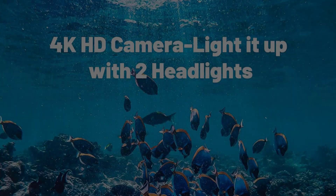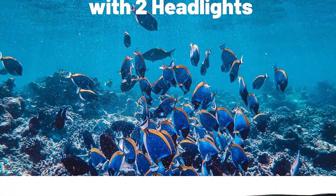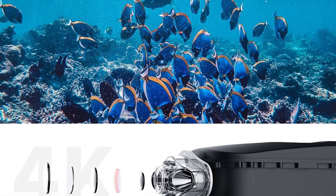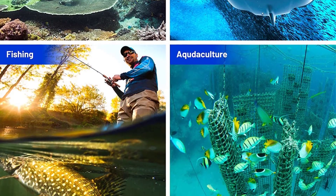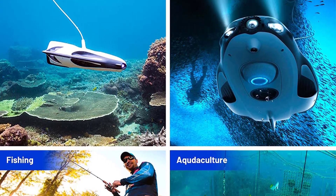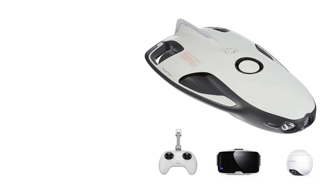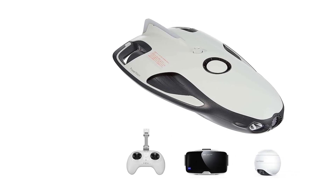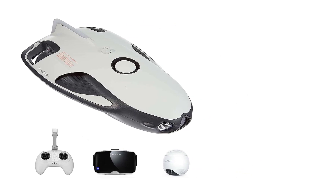The PowerRay has a 4K HD camera that captures every event clearly, and video stabilization helps with professional coverage. The Vision+ app serves as a visual controller providing finer details, compatible with both Android and iOS. The PowerVision VR goggles provide an immersive FPV experience. Additionally, the PowerSeeker fish finder helps detect fish as deep as 230 feet.